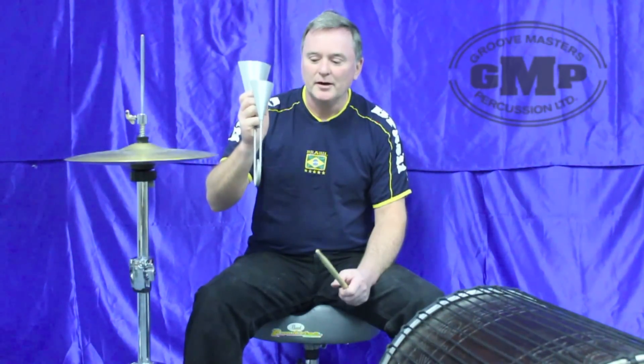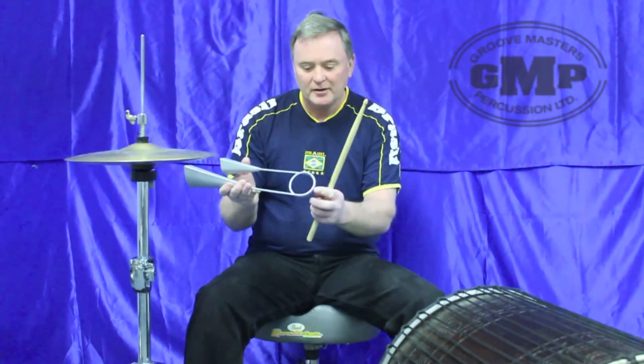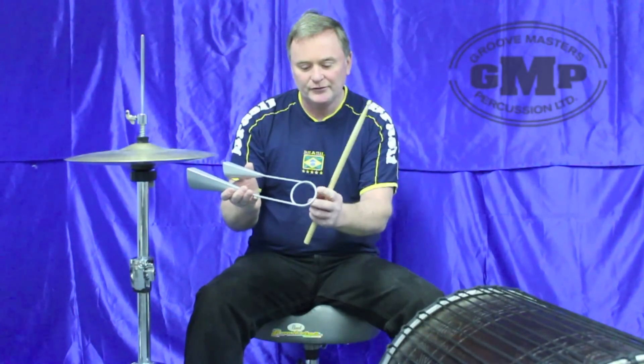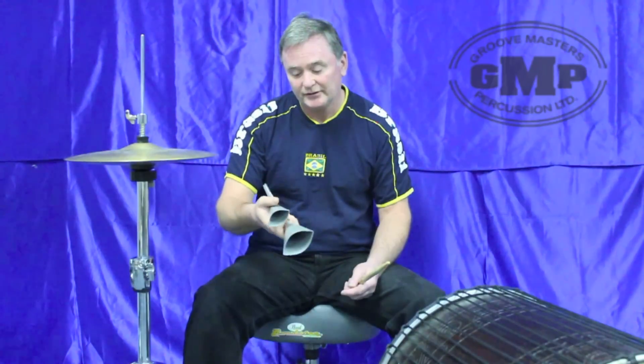The Brazilian Agogo Bell. This particular bell is a Groovemaster's Percussion Agogo Bell. The bottom of the springs were heated, so it's very, very easy to squeeze. This bell cuts through really nice and it's really inexpensive. Much cheaper than the Brazilian-made Agogo Bells and really does cut through. It's a nice little bell.